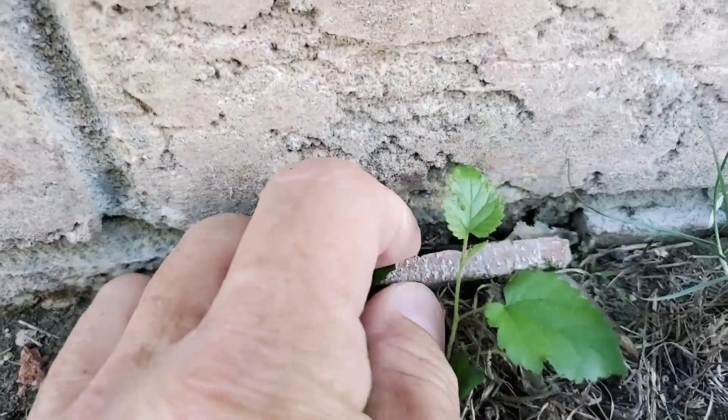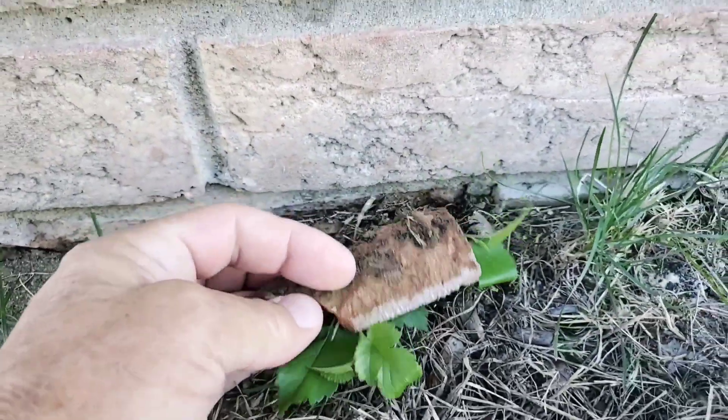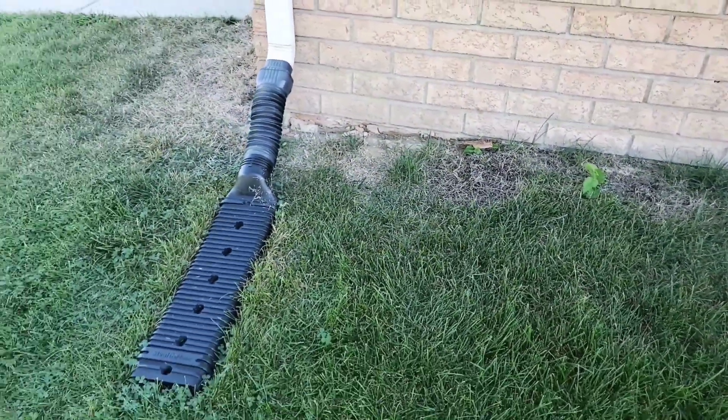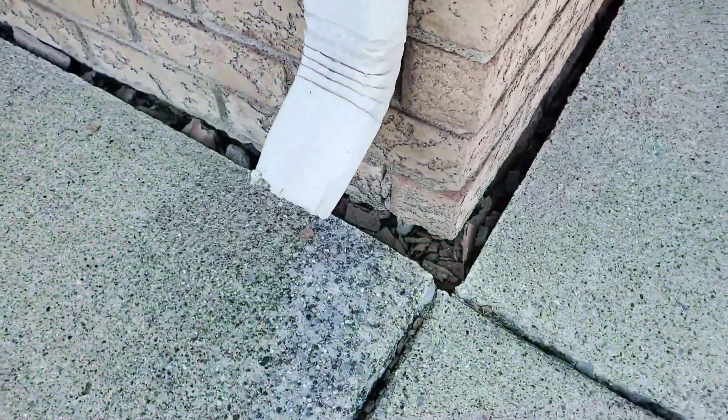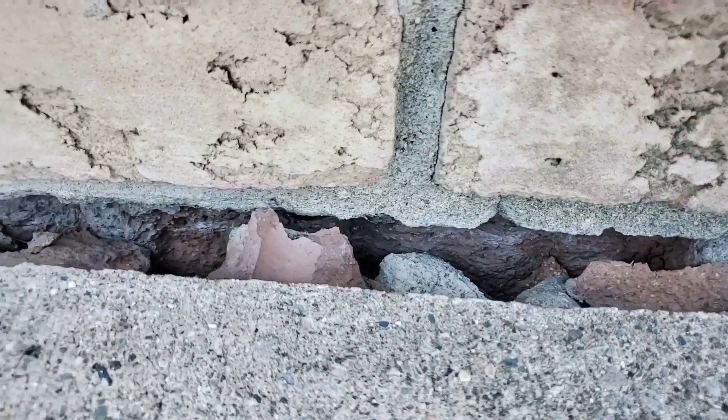The framing behind our veneer — it doesn't matter if it's brick veneer, vinyl siding, aluminum siding, or T111 — the framing is all the same. So we're rotting out our frame and taxing the veneer. In this case, it's brick veneer.